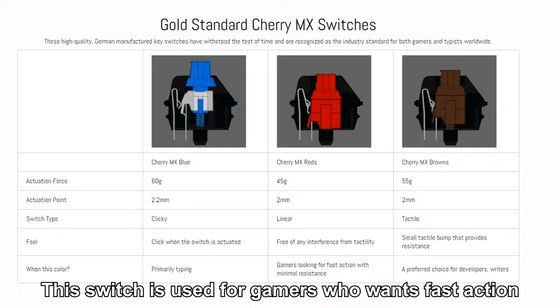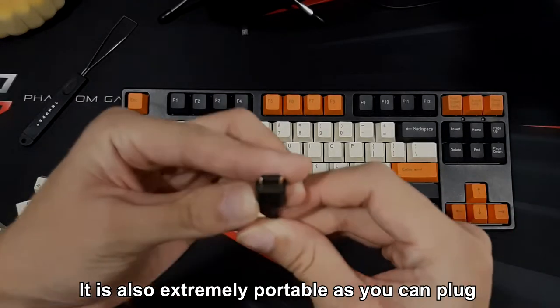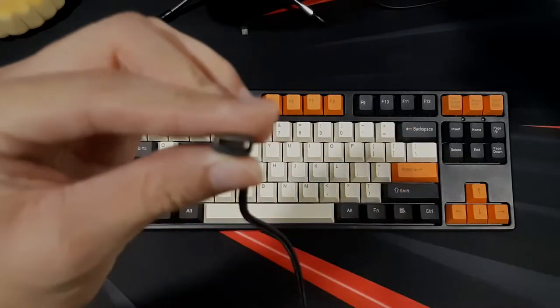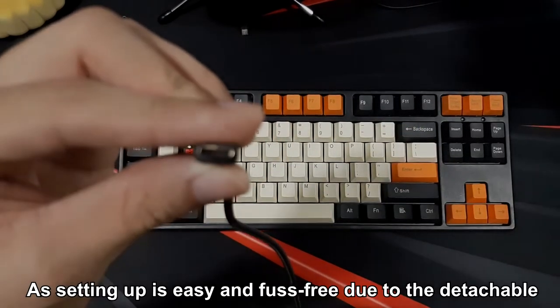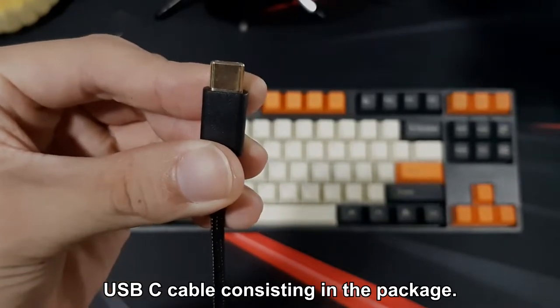This switch is commonly used for gamers who want fast action with minimum resistance. It is extremely portable as you can plug and play anywhere. Setting up is easy and fast due to the detachable USB-C cable included in the package.